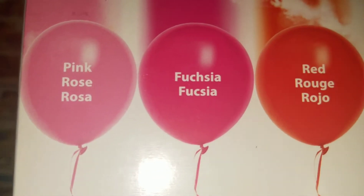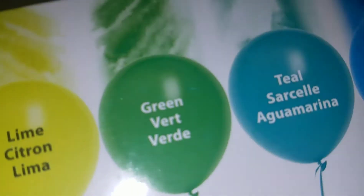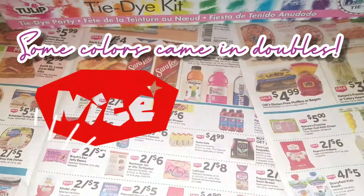So we have pink, fuchsia, red, coral, orange, yellow, lime, green, teal, blue, purple, violet, and black.